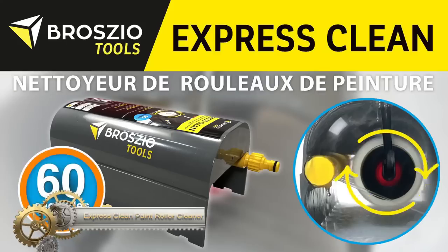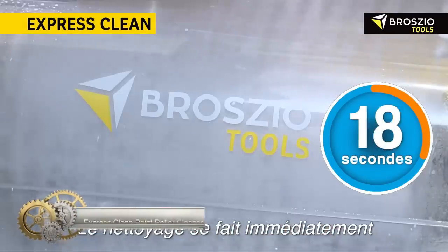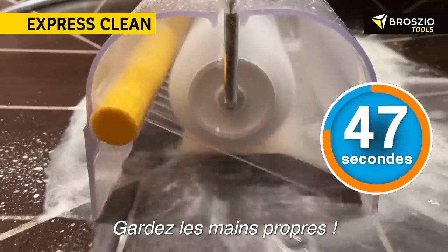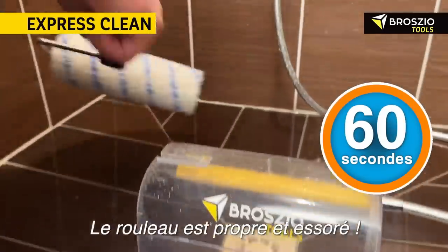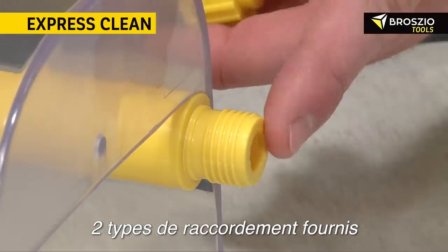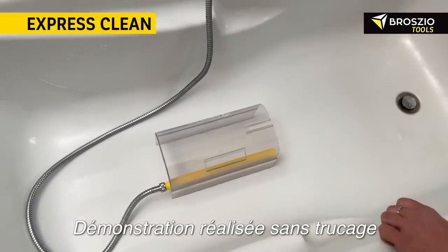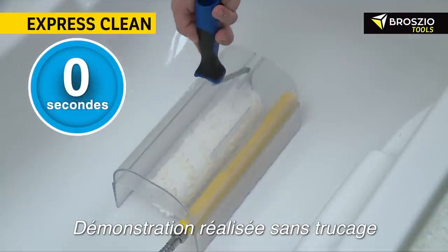The Express Clean Paint Roller Cleaner revolutionizes the tedious task of cleaning paint rollers. Designed for efficiency, this tool uses a spinning mechanism inside a chamber filled with soapy water, leveraging centrifugal force to thoroughly cleanse paint from roller fibers. Here's how to get started: simply attach the roller sleeve, pour in soapy water, activate the spin, rinse the sleeve, and let it dry.